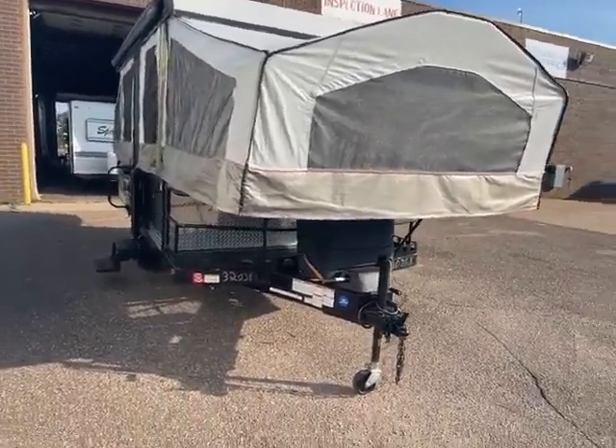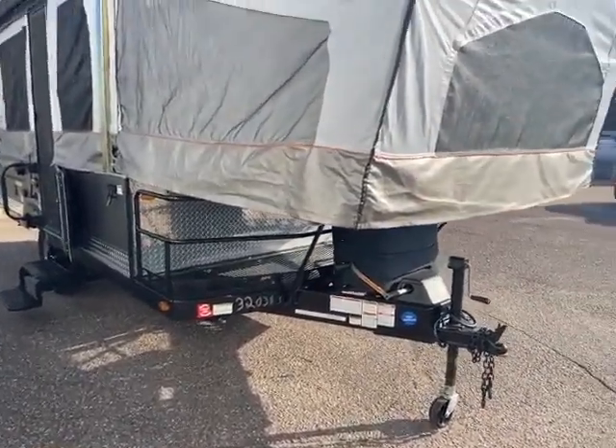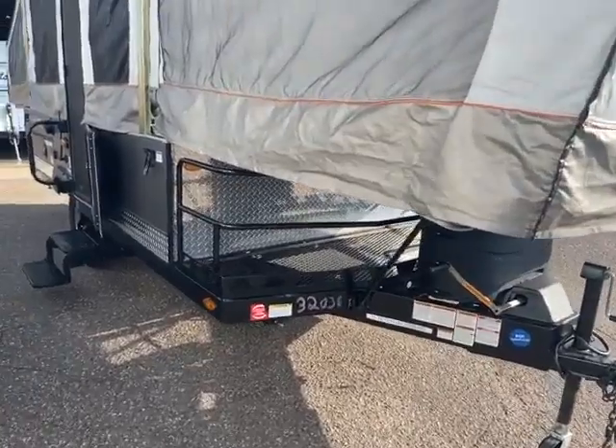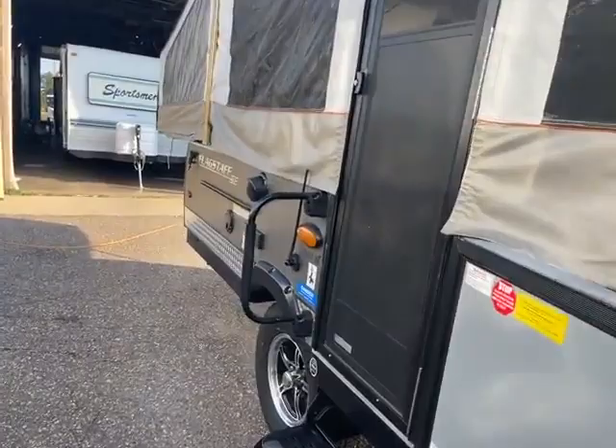Here we are at the front of this Flagstaff. You can see it does have that front storage area, which is awesome. So you can put a generator, kids' bikes, whatever else, no problem. You got your hand crank for up and down. The really cool diamond plating just has a cool look and it's very durable.